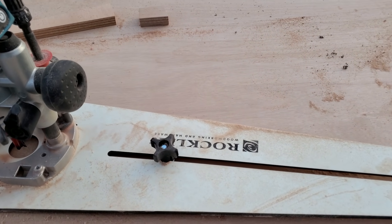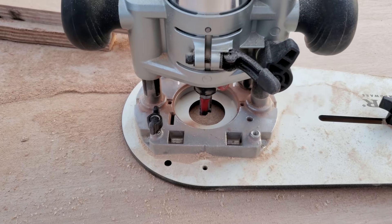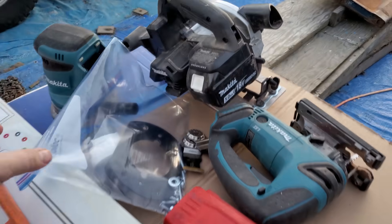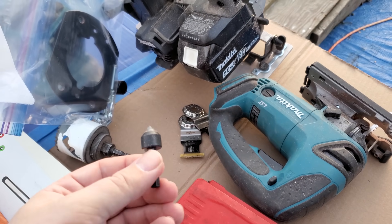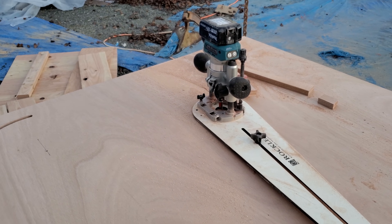This one is from Rockler. I did have to modify it — the bit isn't perfectly centered in there. I had to drill two holes in it to make it work, and then I used a little taper bit to chamfer those holes so it could take the taper head screws that came with it. That let me mount the router up nice.